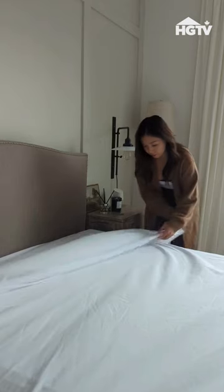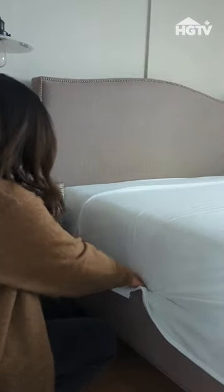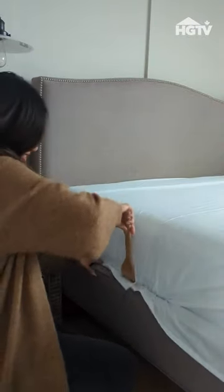First, make sure your fitted sheet is smoothed out, then lay a flat sheet over the top evenly. Fold the top over about a foot and start tucking the edges. I love using a flat wooden spatula to get the job done — this will give it that neat and tidy appearance.